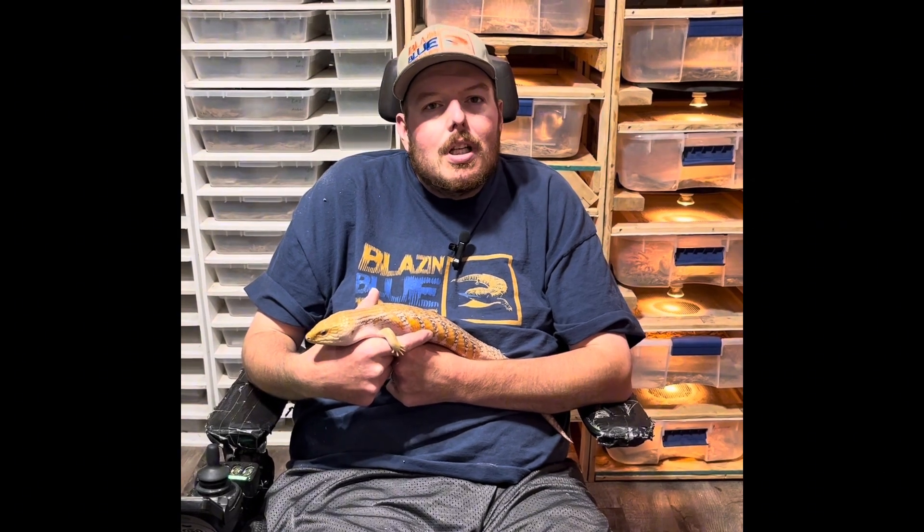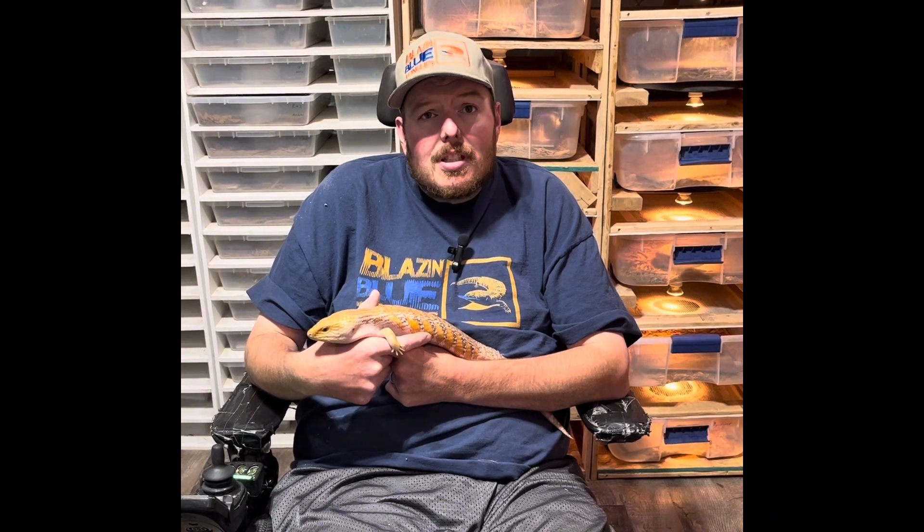Today we're going to talk about brumation. As fall approaches, one of the most common questions you'll hear is: why is my skink not eating? The main reason is brumation — it's like a hibernation state, but not as dormant.